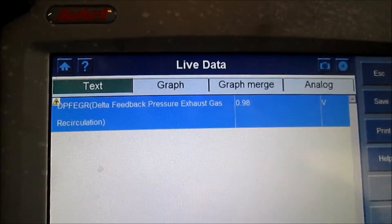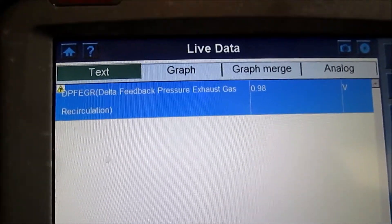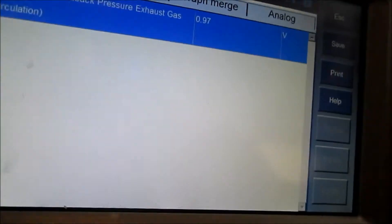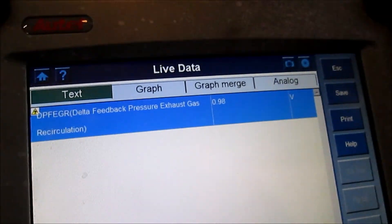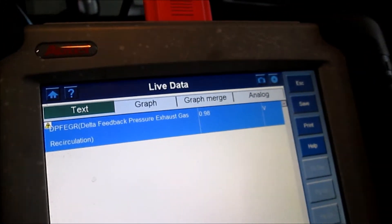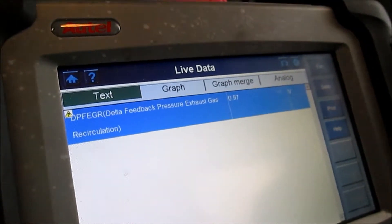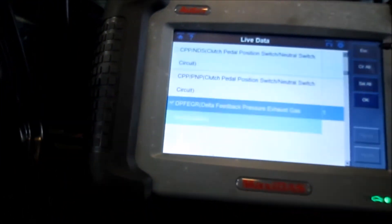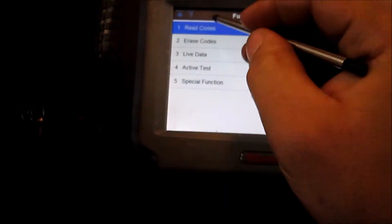Got the Autel hooked up with our new sensor installed. We're hovering right around 1 volt, which is more in range than that old sensor was - and the car is still off. If that other sensor was good it should have been reading the same, but it was not. So we've got a confirmed fix. Let's clear the check engine light, take it for a ride, and I'll let you know if all the monitors reset.